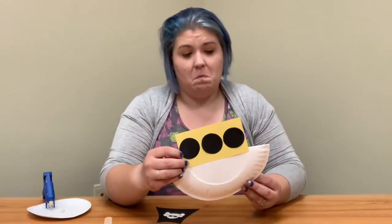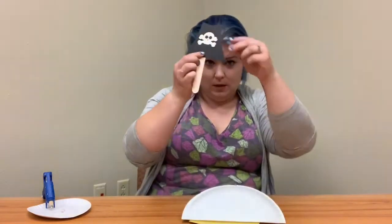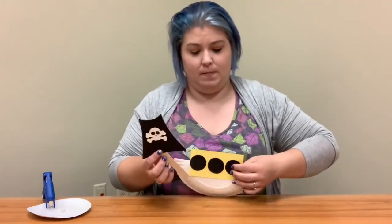Next, I'm going to glue my pirate ship body part onto the bottom, then glue the popsicle stick on the back as the mast, and then glue my sail to the mast. It's going to look like that.